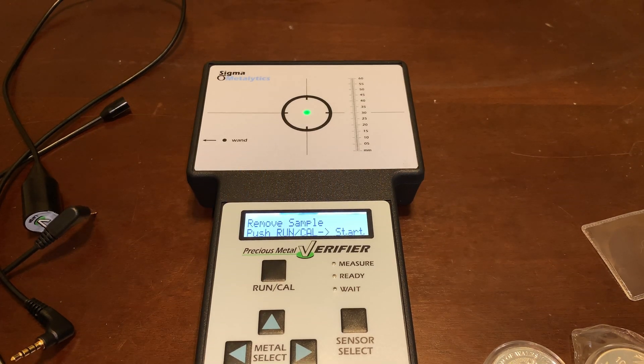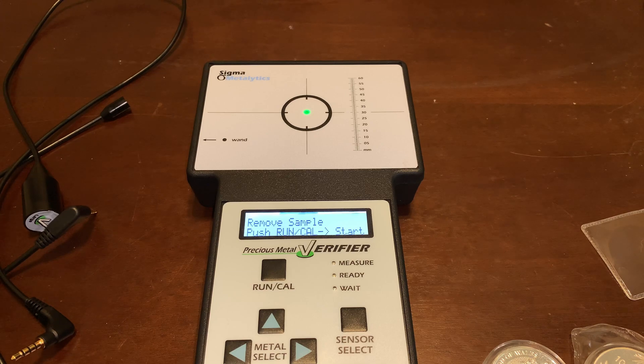Welcome back to the Gold Spartan. In this video I'm going to show you how to use a Sigma Metalytics analyzer to determine if gold and silver is real, and basically just how to use it. I just got this machine in and I think it's pretty cool, so I thought there might be a few of you who might want to see it in action and see how it works.